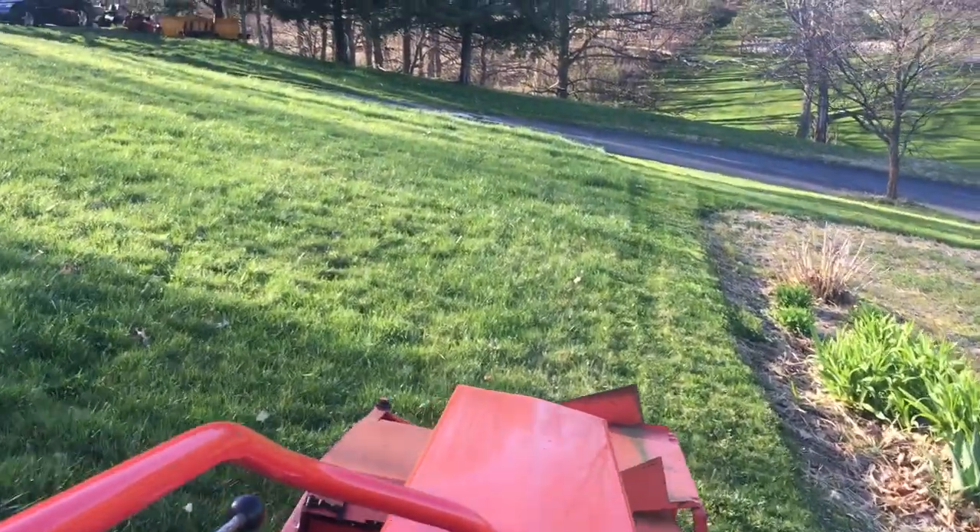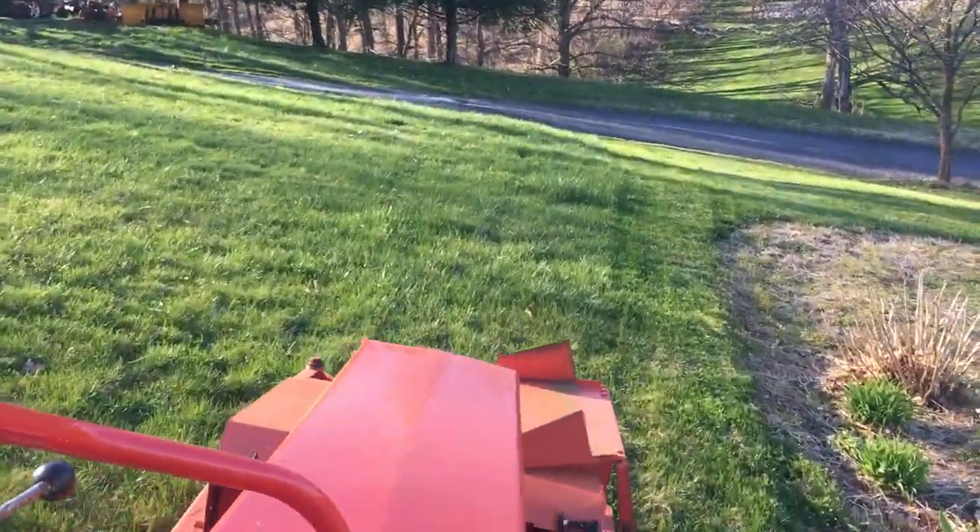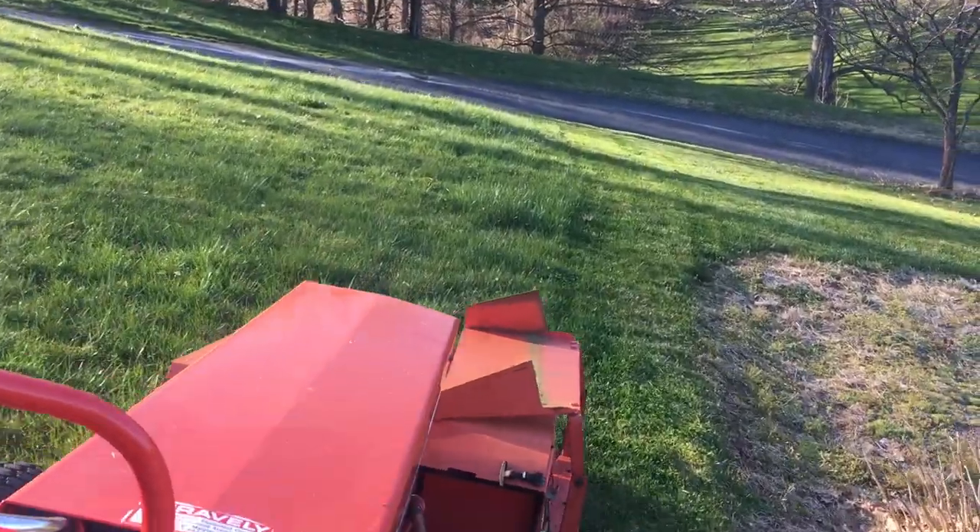This is my first cut, by the way, of 2020. It's nice to get the Gravely out here for another season. I'm looking forward to a bunch more videos.